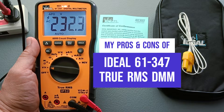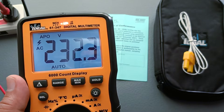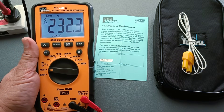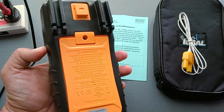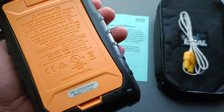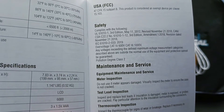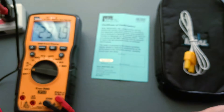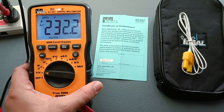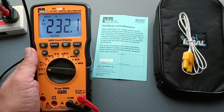Hi guys, today let me introduce to you my new digital multimeter, the IDL61-347 digital multimeter. I got interested in this because of the few digital multimeters that I have, this is the only one that's listed under UL, or Underwriters Laboratories. Specifically, according to its user's manual, it complies with UL61010-1, which I believe is the safety standard for test equipment like the IDL61-347.